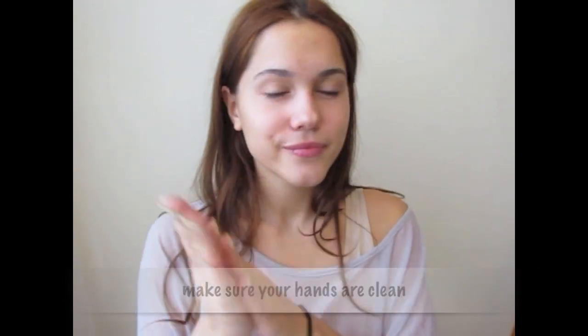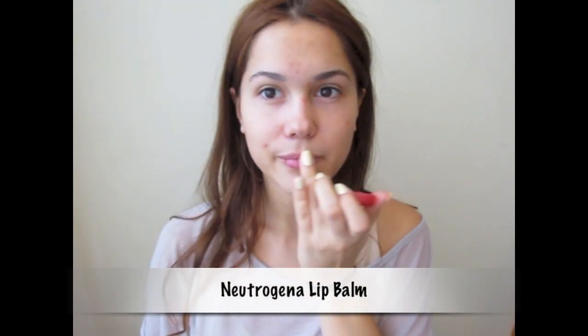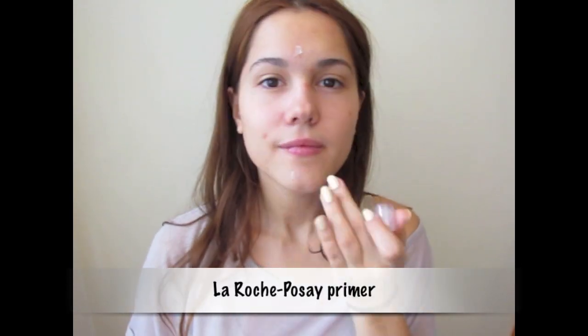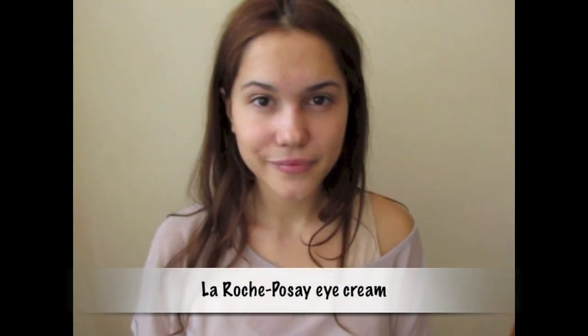So first step, make sure your hands are clean. Then moisturize your lips before applying any makeup - I'm using Neutrogena Lip Balm which is very moisturizing. Next, before applying foundation use any primer which works for your skin, and my favorite is La Roche-Posay. Then apply eye cream because it helps to blend concealer and corrector underneath your eyes and on your lids a little bit better.